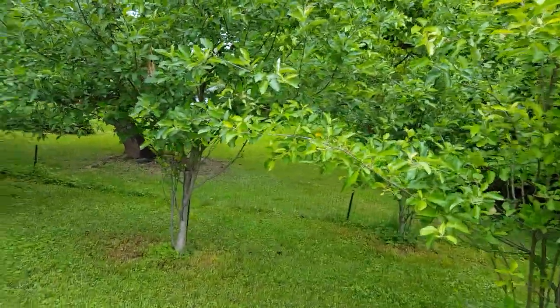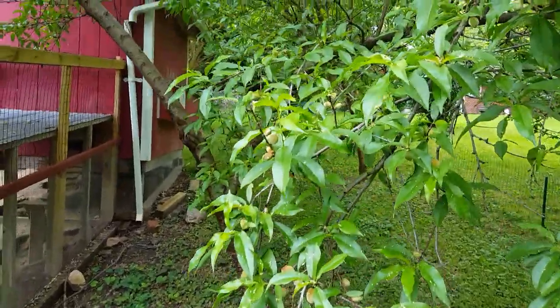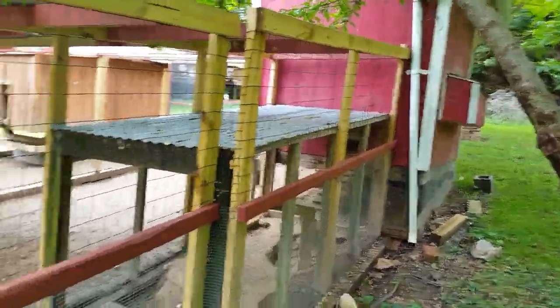This is just on the edge of our little orchard here. We've got plenty of fresh fruit starting to come in on this peach tree — looks really good. Here's the back side, and we have nesting boxes in both coops.